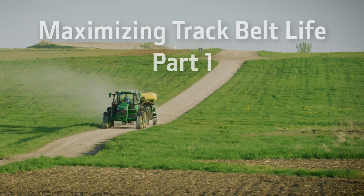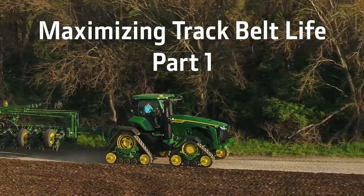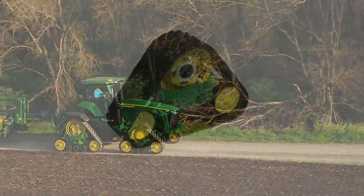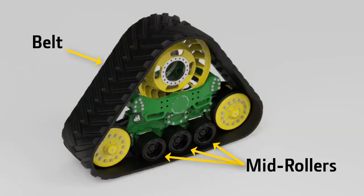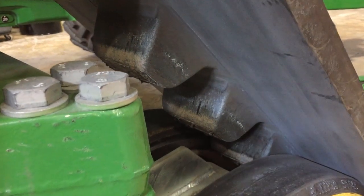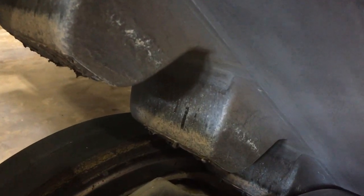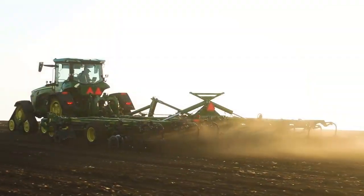How your new track tractor is operated within its first 50 to 100 hours of life can greatly affect overall track belt life. Heat buildup from friction inside a track system reduces the life of belts, mid rollers and wheels. Heat is easily generated within your new track belts because the rubber is soft, tacky and wheels are not yet polished smooth. All these factors lead to a higher coefficient of friction.